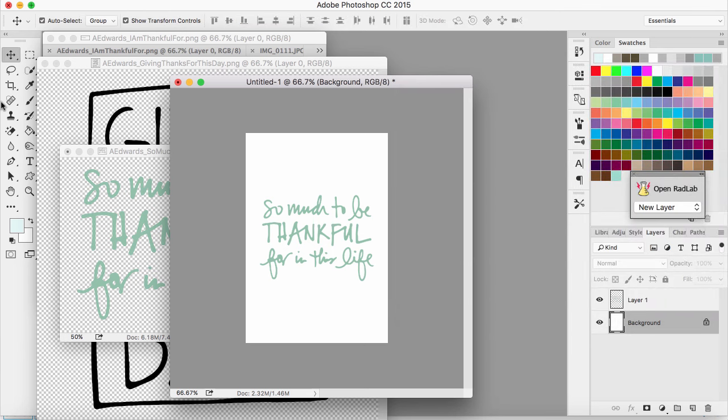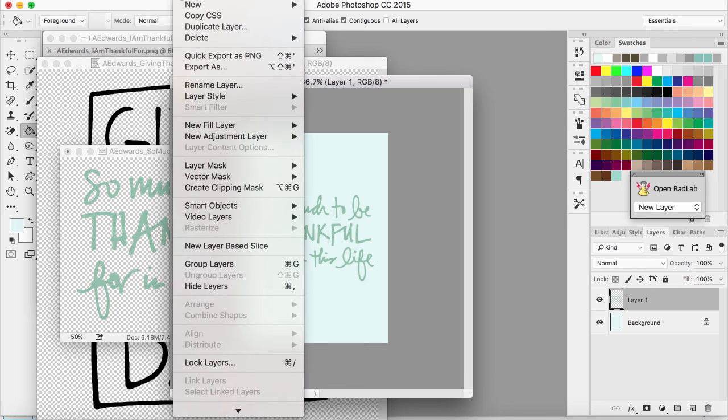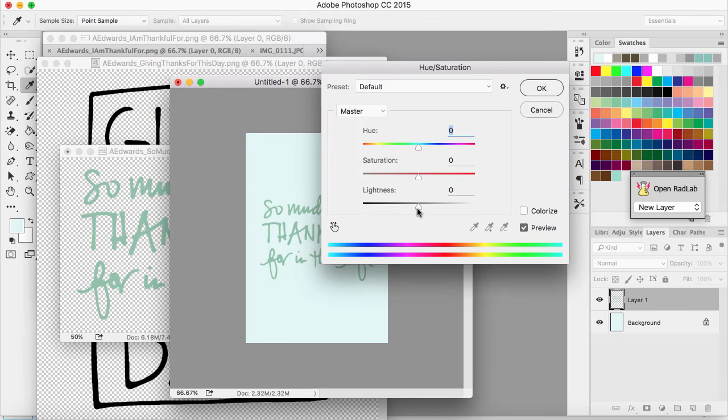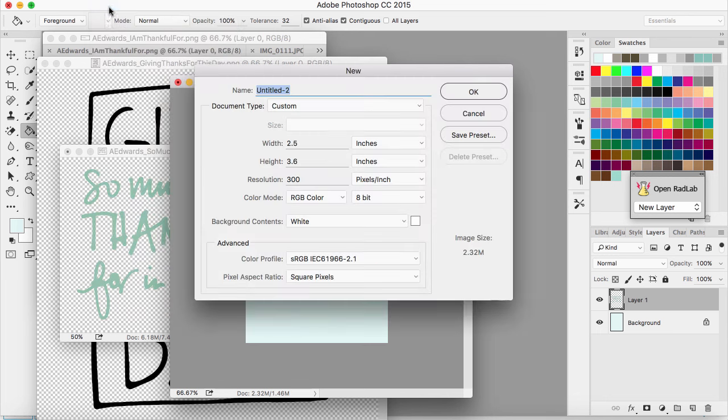I'll just fill in the background. That will make the letters not white, but I actually do want them to be open. So I'm going to make this layer a little bit darker — I'll go back to Adjustments > Hue/Saturation and make it a little bit darker. There we go — that's perfect. So I have one card done.